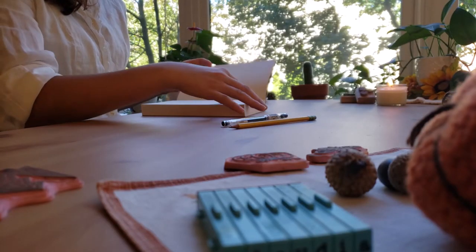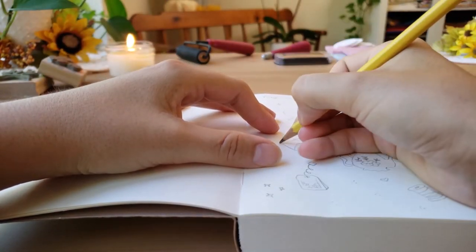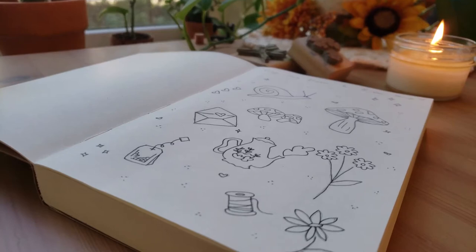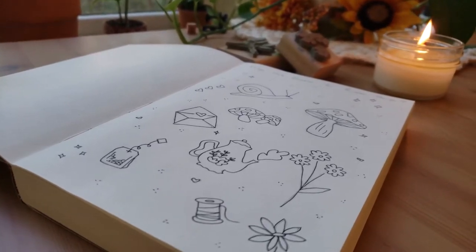First, I grabbed my sketchbook and drew lots of different ideas in pencil. Then I went ahead and outlined them in pen. I drew simple things like a teapot, some flowers, and a spool of thread.